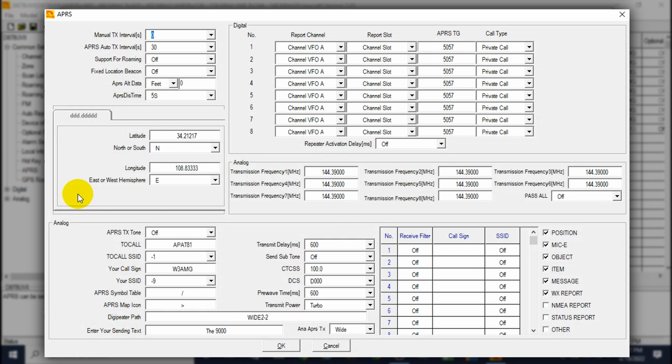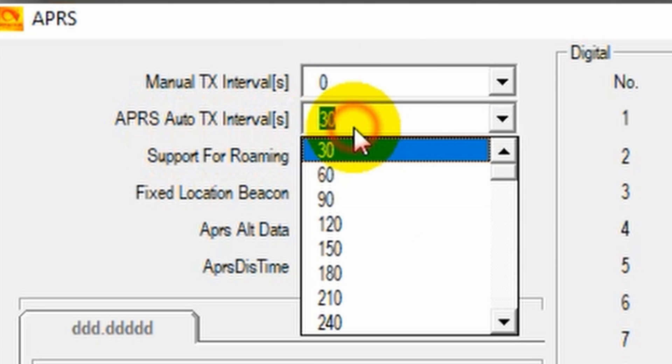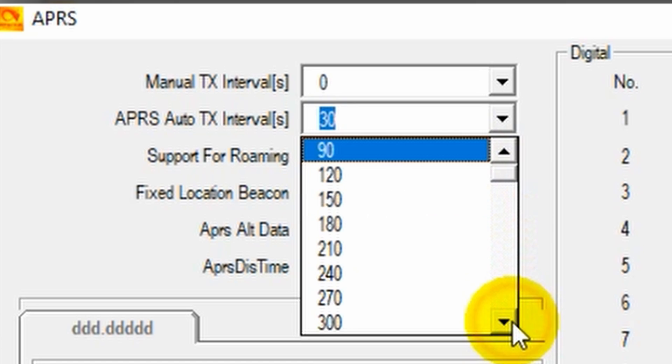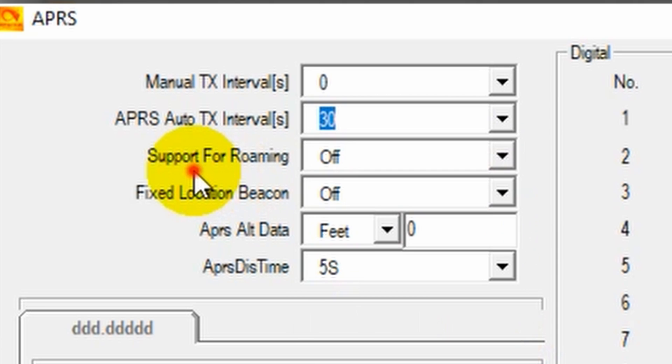We have the Manual TX Interval — this is how often it will let you manually transmit your APRS location if you want to limit that. I'm more interested in the automatic transmit interval. I have it set short at 30 seconds, so every 30 seconds my radio will transmit the APRS location based on my GPS. If we wanted to increase that to, say, 360 seconds, the radio won't have to transmit as often — that'll use less battery power. Set that for whatever you like; for the test, we'll keep it short.